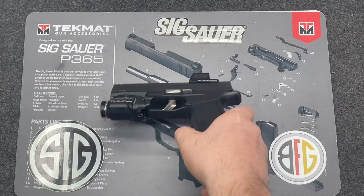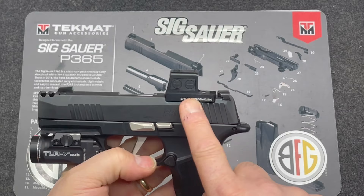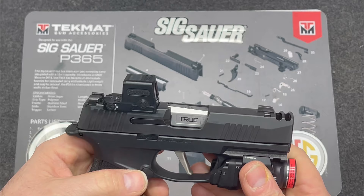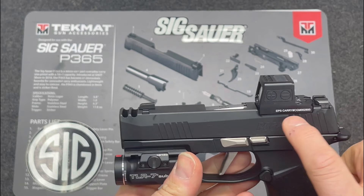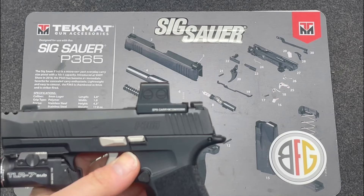As I mentioned in my other video, I installed the Holosun EPS Carry — it's the multiple reticle version, a 2 MOA dot with a 32 MOA ring. It's solar powered, fully enclosed emitter, and the battery changes out from the side. It co-witnesses with the standard Sig sights that come with the gun, which was a big deal.